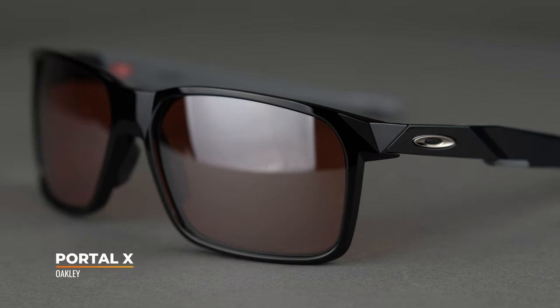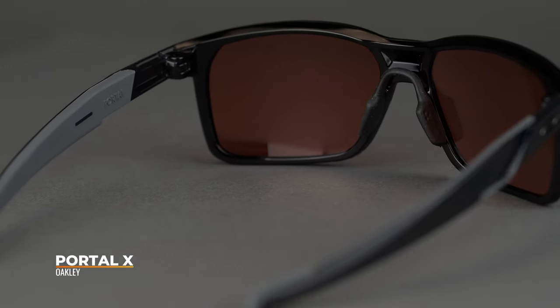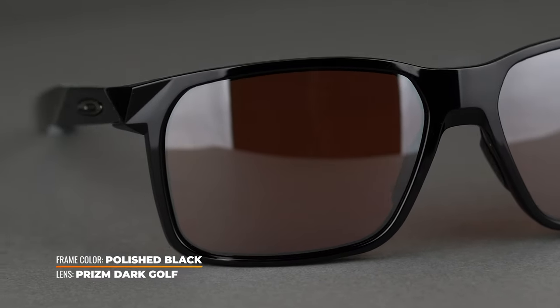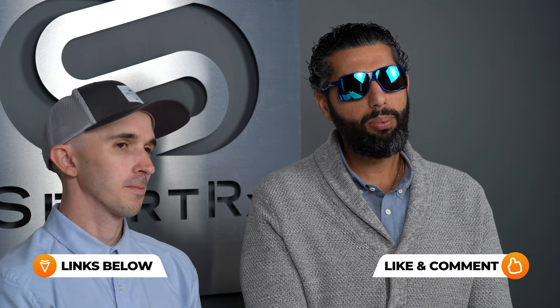So that's the Portal. I think we covered it pretty much. There's also a new frame called Portal X — we'll have a versus video as well so you can see the difference. They're very different glasses but kind of similar and have almost the same name, so we'll do a full review video. If you like this video, give it a thumbs up, leave a comment, let us know anything you want to know, then call us and buy them from us. Bye!